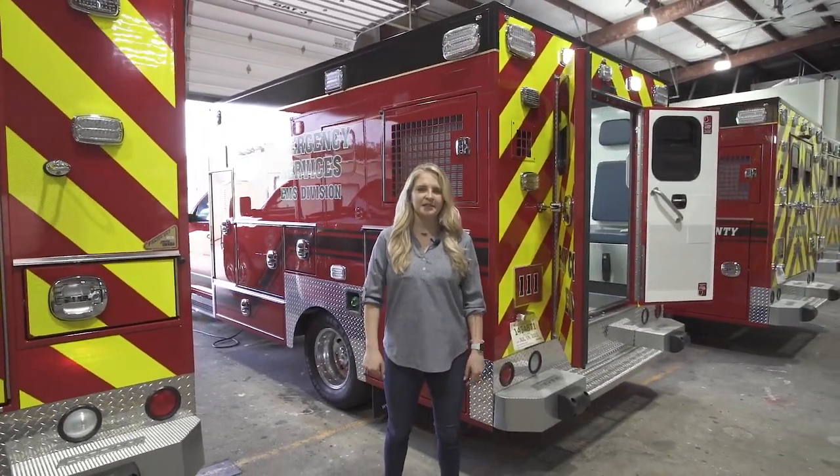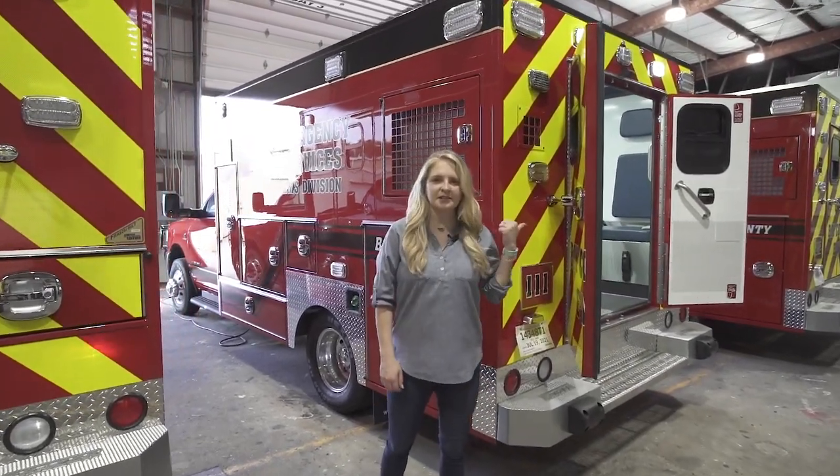Hey y'all, I'm Erica Fulick and we're here at Frasier taking a look at the three brand new Bay County units. They're going to be headed to Panama City, Florida this week. Let's take a look inside.